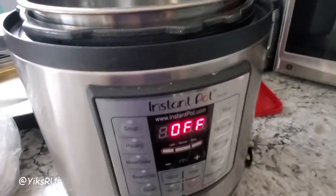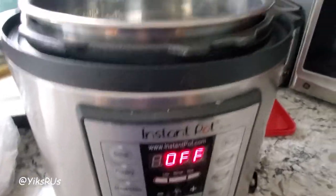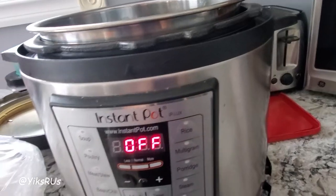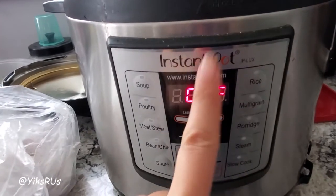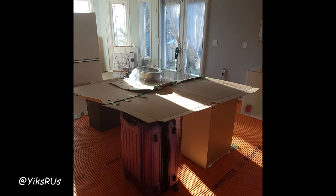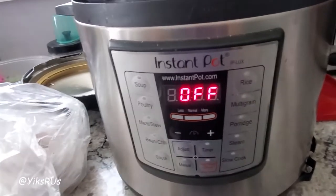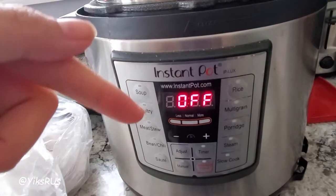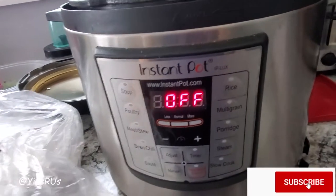Hey guys, welcome back to Yix Are Us and welcome back to another cooking video! Today we're using one of my absolute favorite small appliances in my kitchen, which is the Instant Pot. If you have an Instant Pot, make sure you let me know down below what are some of your absolute favorite recipes, because I'm always trying new things out.